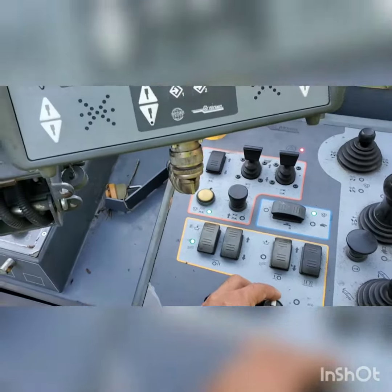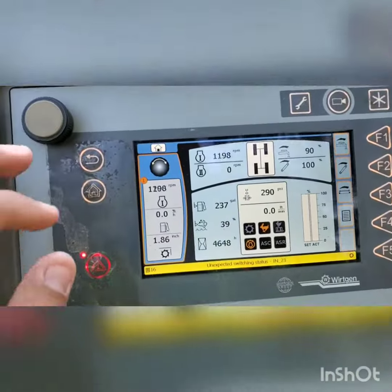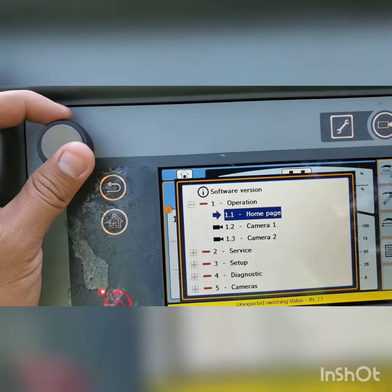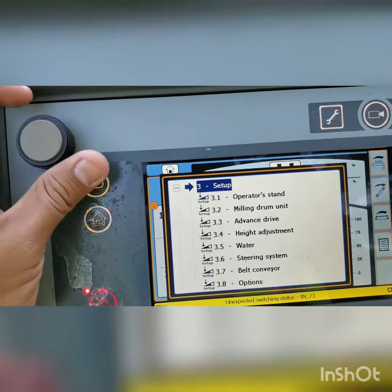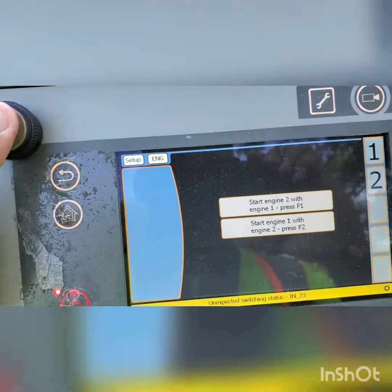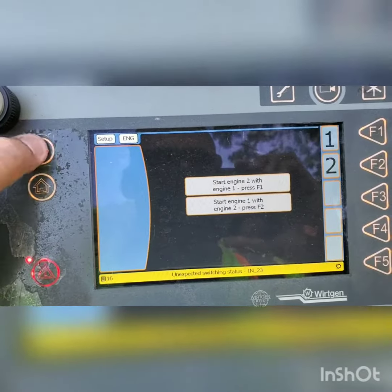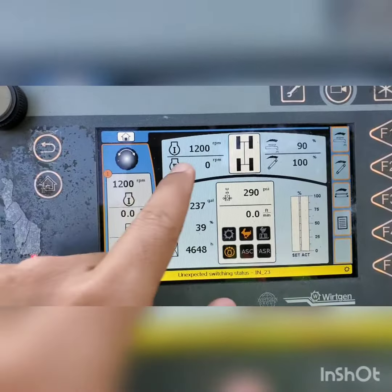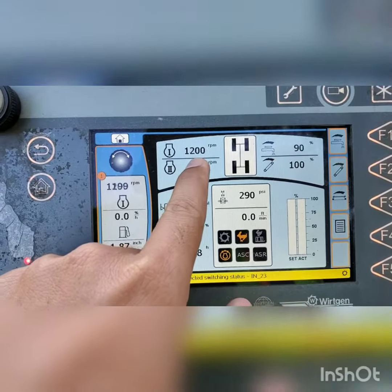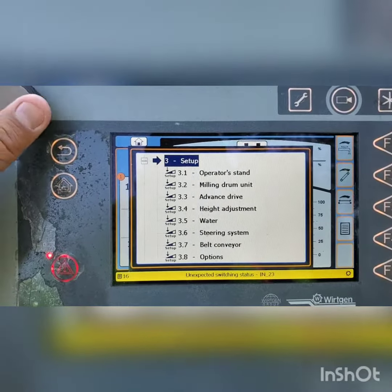that second engine should come on automatically. If it doesn't come on, push the main button up here, go down to setup, and go all the way down to the emergency starter. The second engine that doesn't come on is usually engine number two. To know which engine isn't on, go back to the home button — you can see your first engine and your second engine. The second engine is at zero RPM right now, while the first engine is at 1200 RPM.